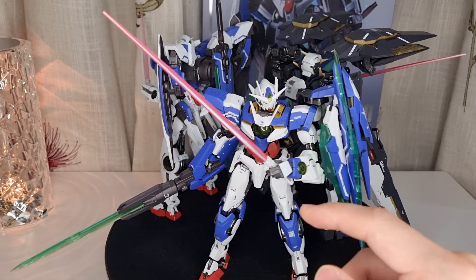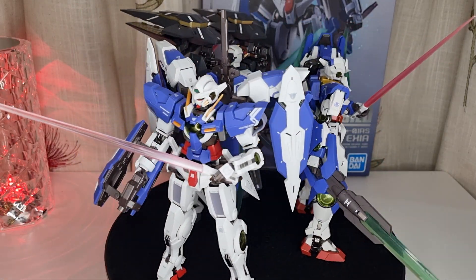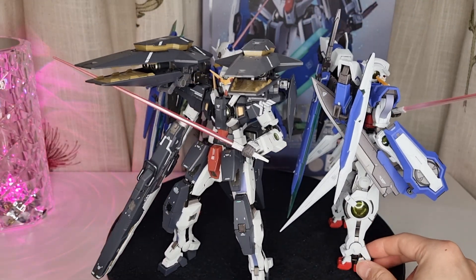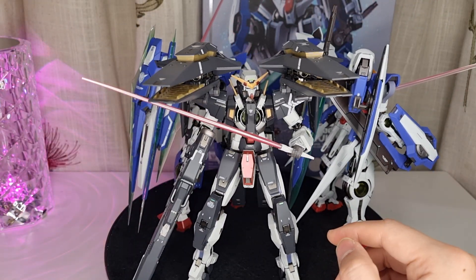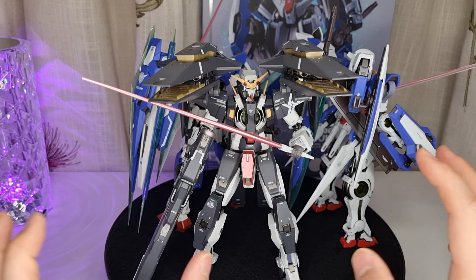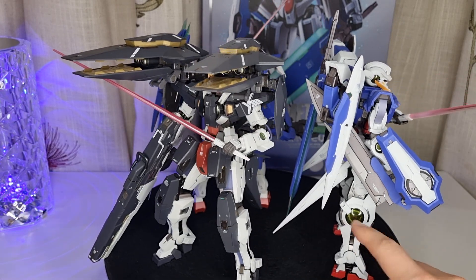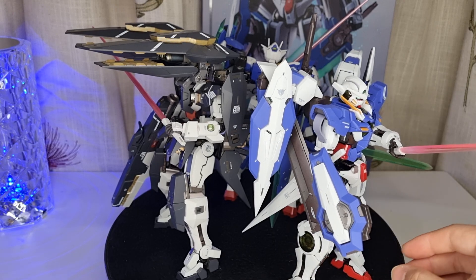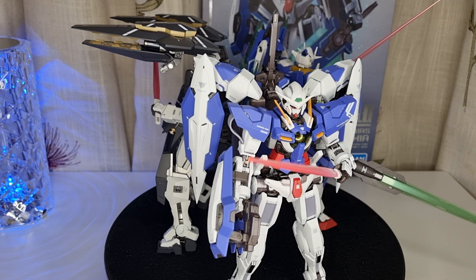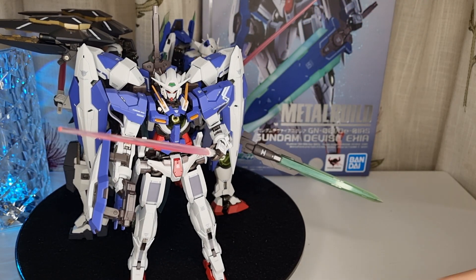Only the Quanta has the LED light; the rest don't have any LEDs at all. I also have the Dynames — I'm not sure how to pronounce it — and that one is really cool too. They're all slightly different in structure design but very similar in the Double O aesthetic: the face, the chest, the GN reactor — they all have that, and it's consistent across the line.